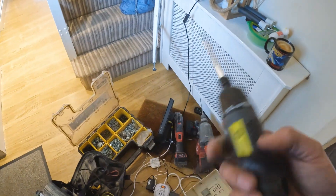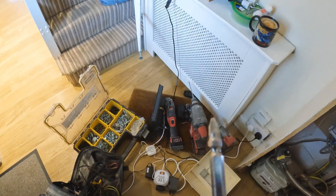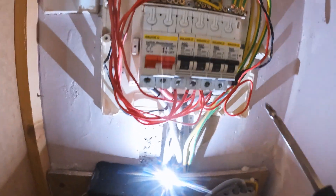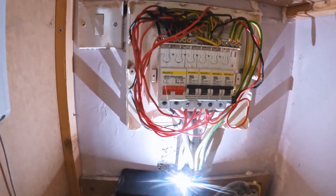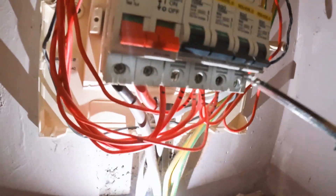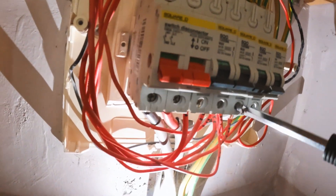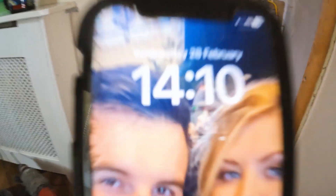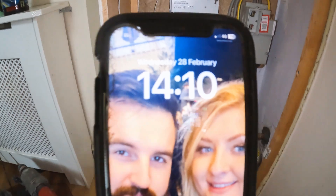So we're going to be using this little bad boy — it's a T4930 little screwdriver. I'm going to kill power to it obviously, the little fuse board fairies are going to come in and disconnect the power, and then we'll just zip in nice and quick. Start at ten past two then — let's see how long it'll take.